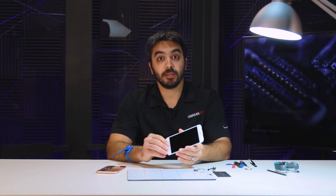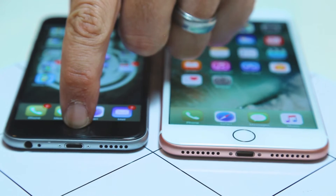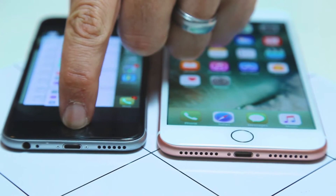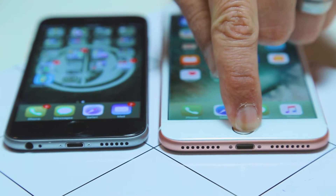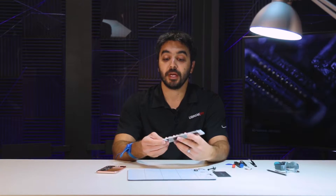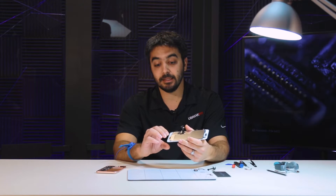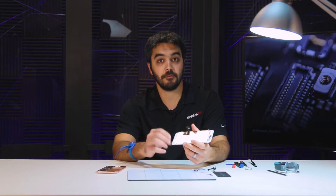Now that we've got the display off and we're starting to disassemble it, we're to the point where we would be removing the home button. This button no longer physically moves or clicks — this is a pressure sensitive home button, kind of like what we see in Apple's Apple Watch display or their MacBook Pro trackpads. There's a pressure sensor built into the button in conjunction with the fingerprint scanner for Touch ID.